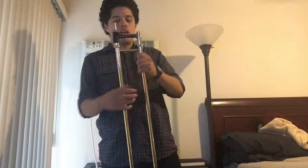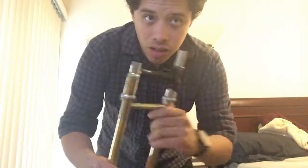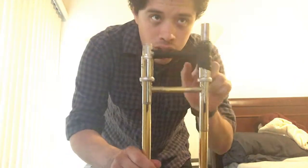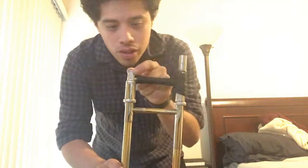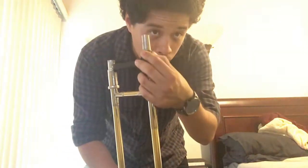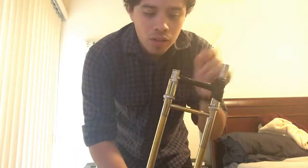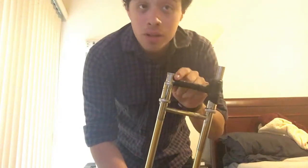Alright, now we're going to assemble our trombone. You want to first grab your slide and make sure that you have the slide locked on — it won't move if it's on. Once that's in, you're going to see that there are two openings. There is a lead pipe and a receiver. This receiver will be taller, it will have some threading, and this is where the bell section comes in. The lead pipe will be shorter, will have no threading, and this is where the mouthpiece enters.